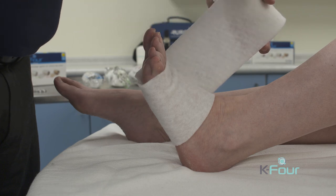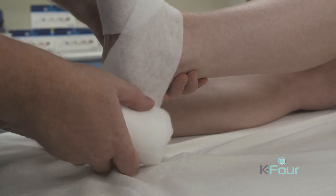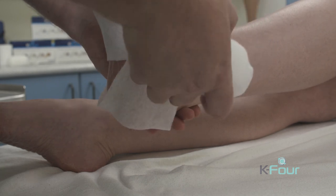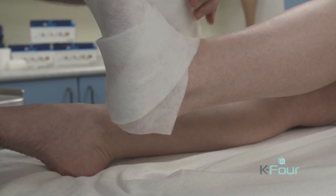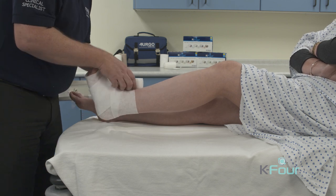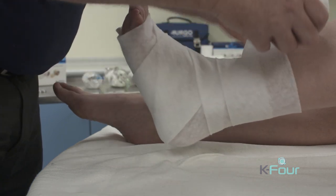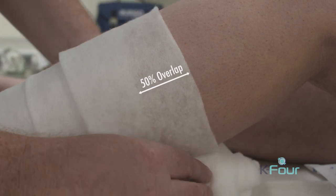If the foot is longer, we would need to do a second turn. From here, you would do your ankle lock: cup the base of the heel, then take the bandage up and over at the top of the foot, under the foot, to close the window where we can see skin. Then apply the bandage lightly with no stretch at a 50% overlap to ensure we gain two layers of K-Soft.